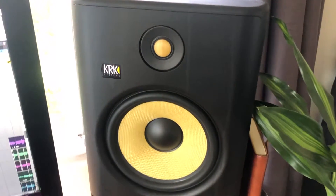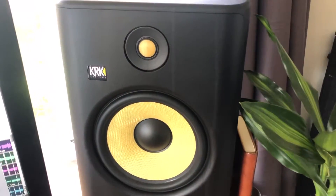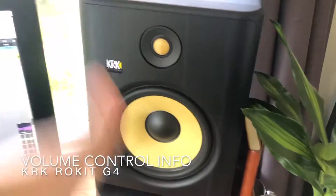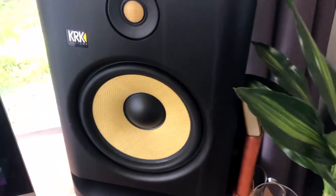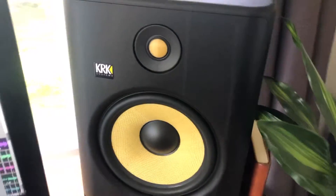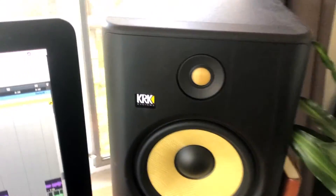Today I want to talk about the KRK Rokit systems volume control. One of the most versatile things about the KRK Rokit monitors is that they give you tons of options when it comes to controlling the overall volume and level coming from your monitors — both overall and within certain frequency ranges.